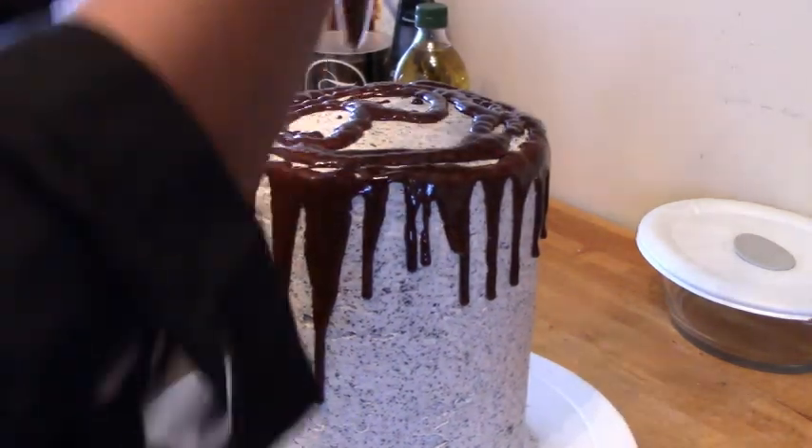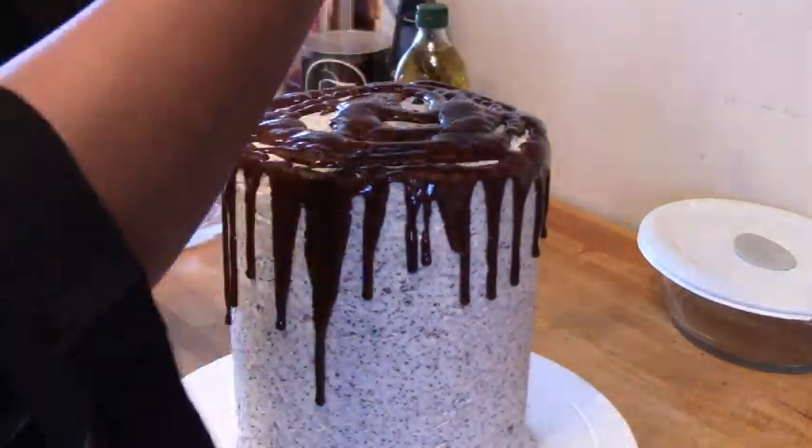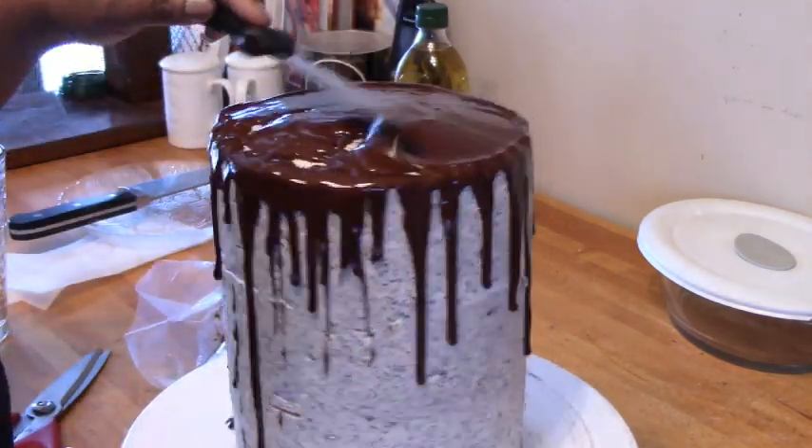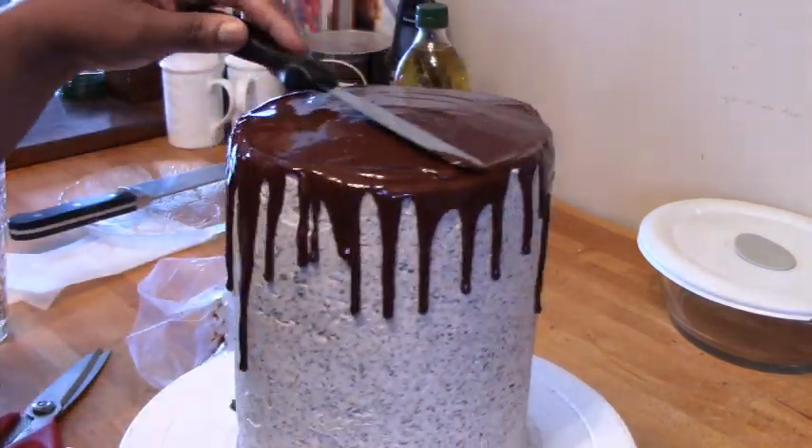I made a ganache that's 50% chocolate and 50% cream, then I just used the piping bag to drip it over the sides and along the top, using my spatula to smooth it out all over the top.